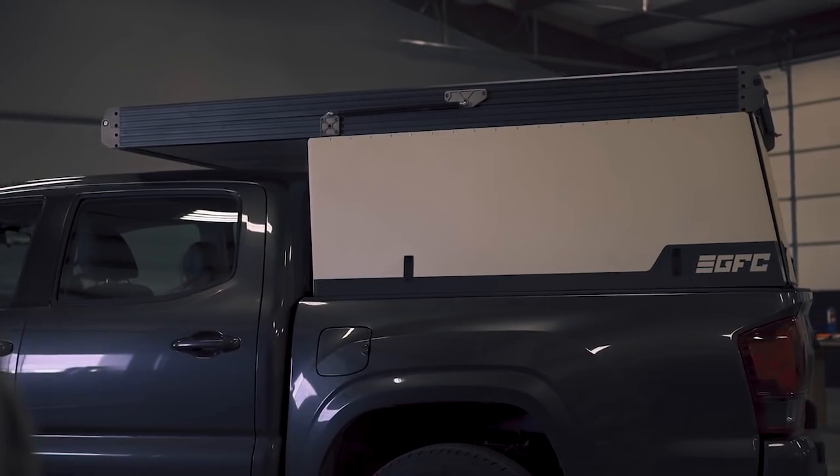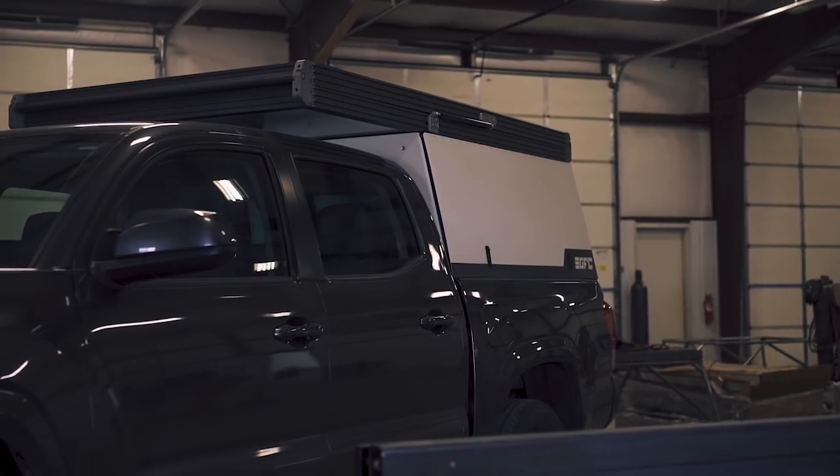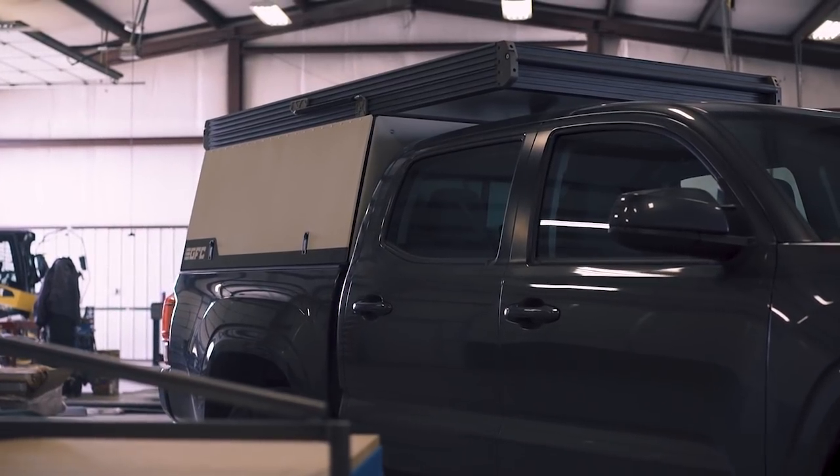Hey, I'm Graham from GoFastCampers. We just finished our first production unit of the GFC platform. It's on a 2018 Tacoma short bed, double cab, and here's the walk-around video.